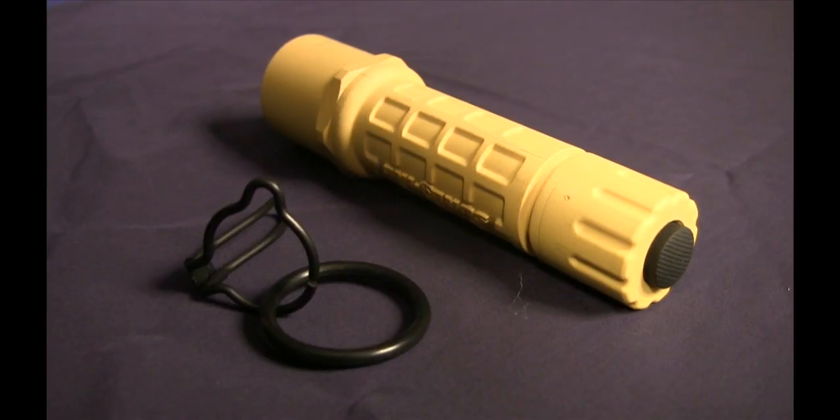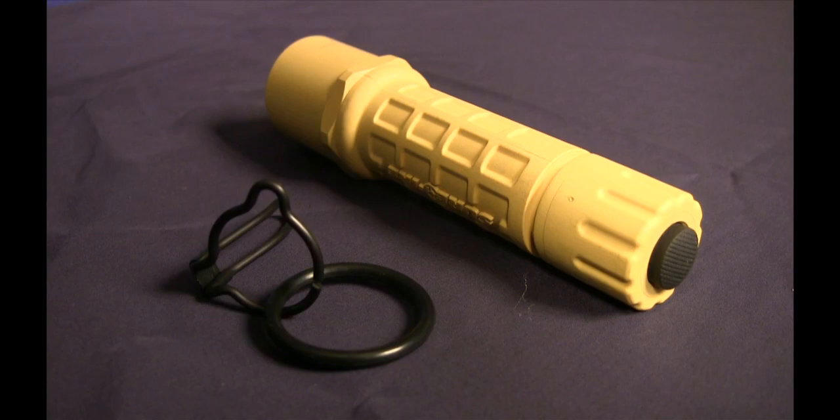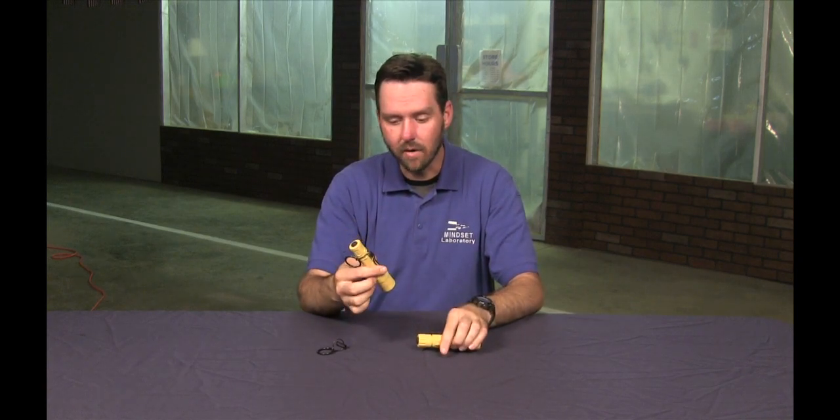It typically fits the one-inch bezel or one-inch body flashlights. It takes a light like this and creates a pocket clip, which makes it a lot more practical for daily carry.